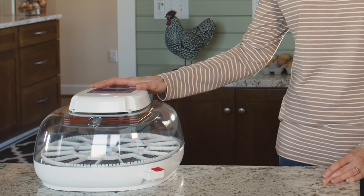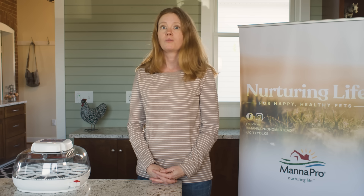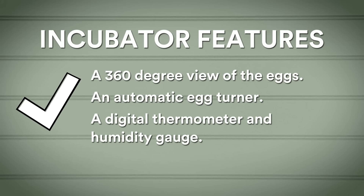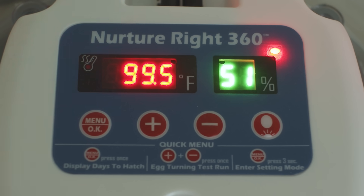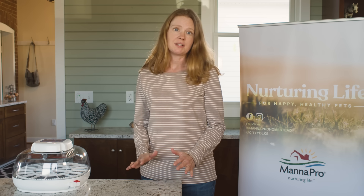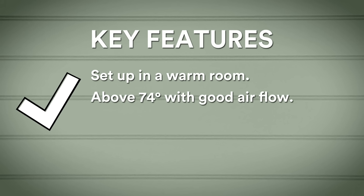For our demonstration, we are using the Manapro Nurture Right 360 Incubator. This incubator features a 360-degree view of your eggs so you never miss a moment of the hatch and to make sure they're rolling right along, an automatic egg turner for an effortless process, and a digital thermometer and humidity gauge which easily monitor the internal environment and are easy to calibrate. You may not be using an incubator with all these features and that's okay — just remember you're replicating an environment that mama hen would have done. Setting up your incubator is crucial for your high hatch rate. So let's review a few key features to make sure you and your incubator are ready. You should set this up in a warm room, above 74°F with good airflow, which is essential.